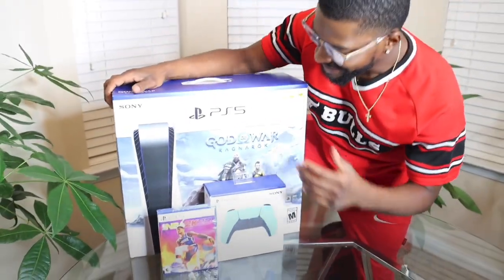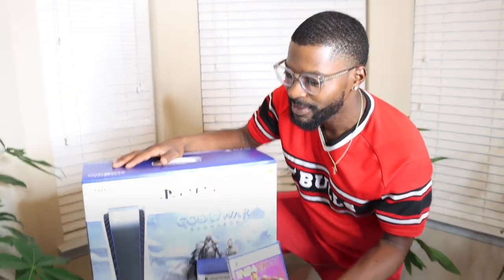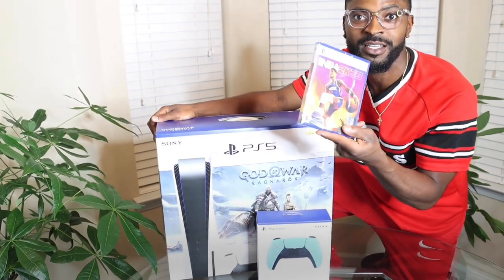It's pretty cool, the layout is dope. You gotta get you another game — I don't care what anybody say — anytime you get you a game system, always try to go for the bundle or the game package. That way you get two games, you can go and get you another game.